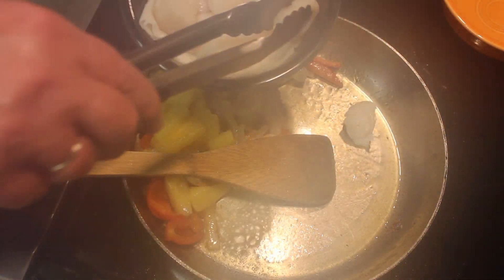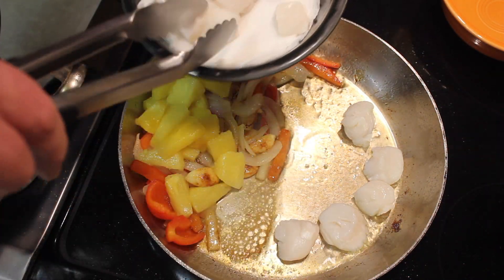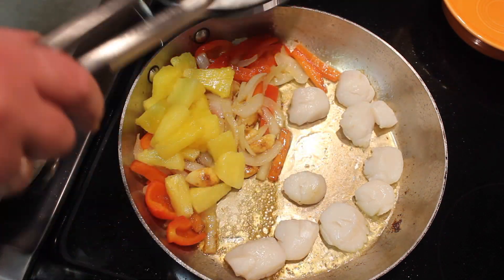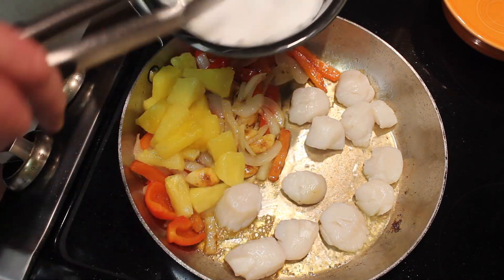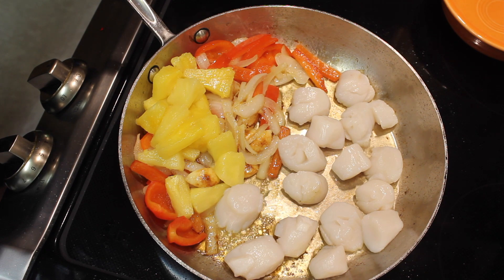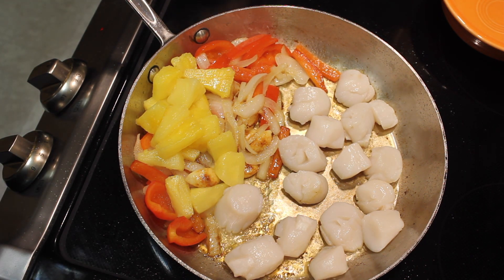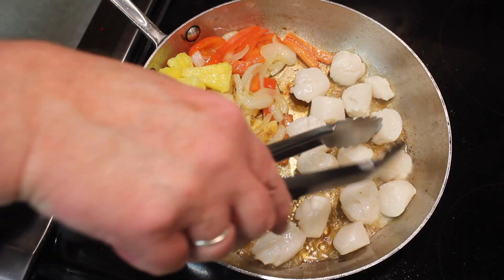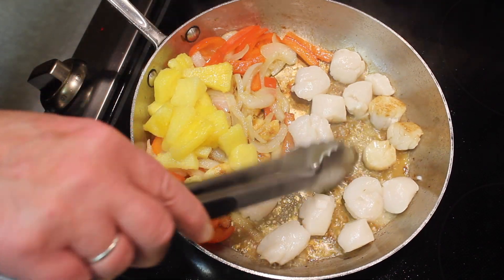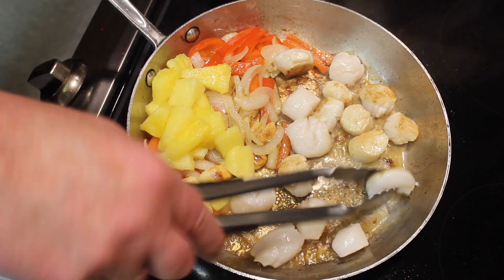And we'll put our scallops in. If you intend on making this dish, please read the description. I like to make my videos as short as possible — you get the idea of how to cook everything in the video, but there are certain things I need to tell you that I don't want to make the video forever long. We're going to cook this up for about a minute or two. It's been about a minute and a half, and I don't want to overcook the scallops.